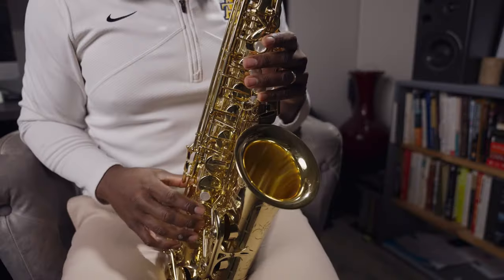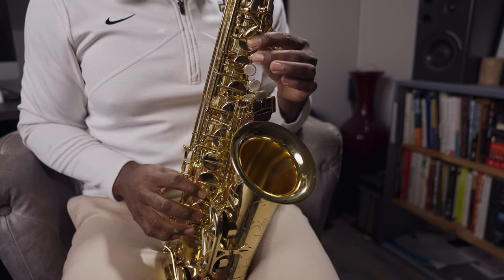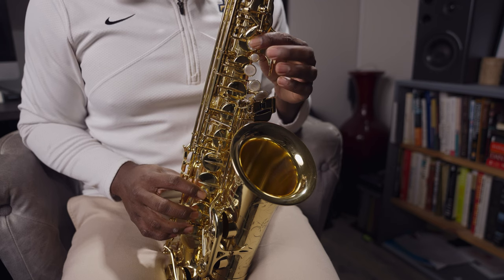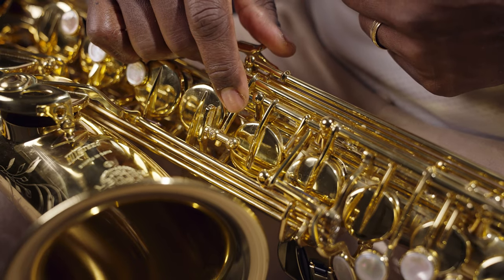Now for the top adjustment screw, we're going to use a similar test. If you notice that your one and one B flat doesn't speak properly or your altissimo G is not working well, it could be a number of things, but it could be an issue with this bis adjustment key being out of alignment. This time, we're going to use our one and one B flat fingering and then with our middle finger, we're going to tap the bis key. If this screw is set properly, you shouldn't hear any change at all. However, if you do, you might need to tighten this adjustment screw.